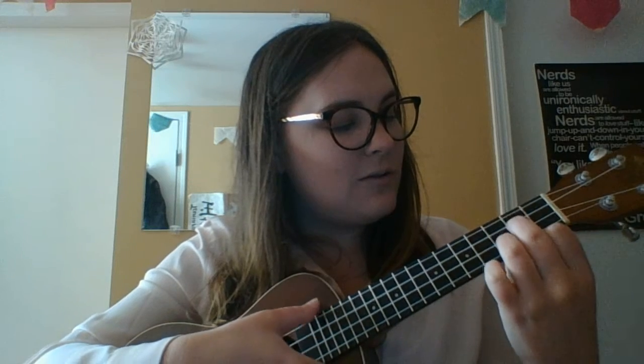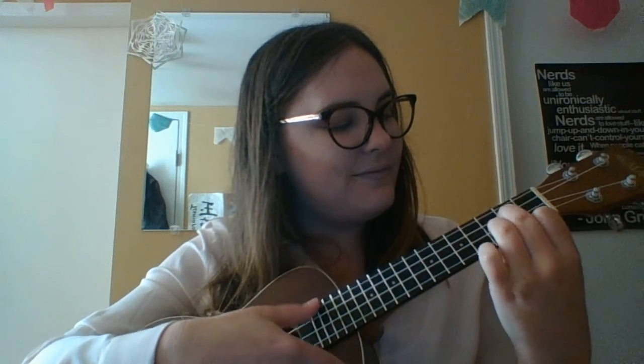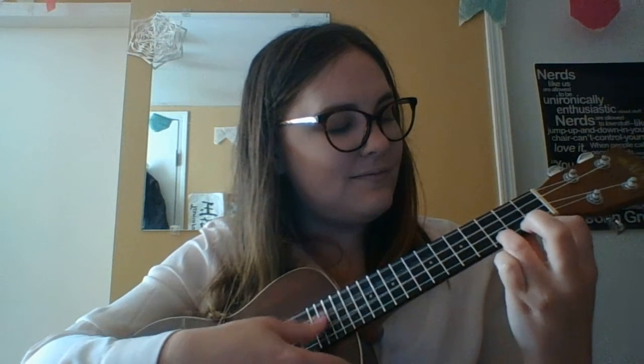Are you ready? One, two, here we go. Second time. Third time. Last time.